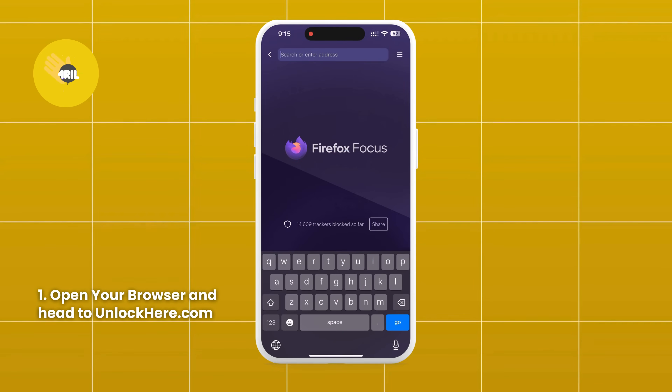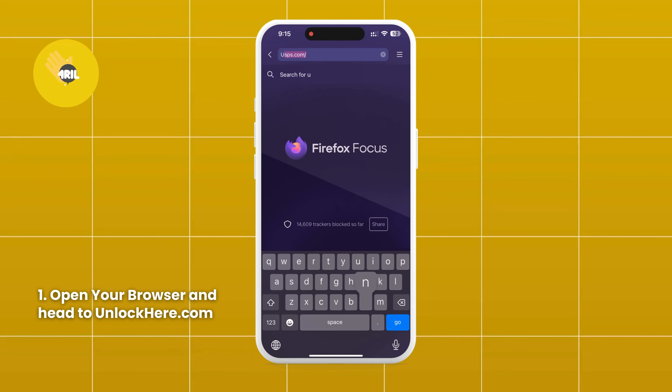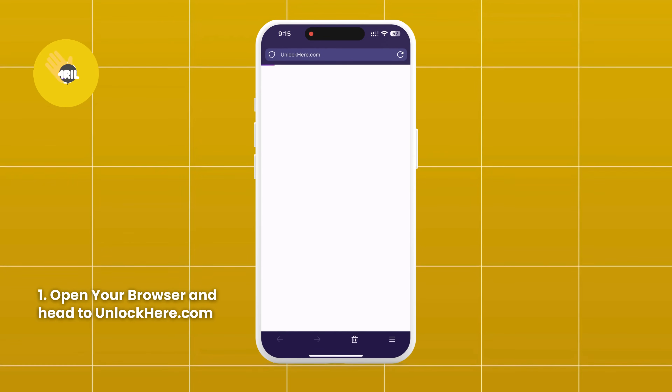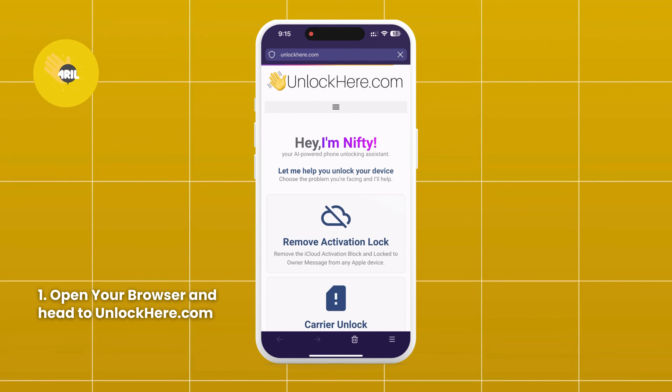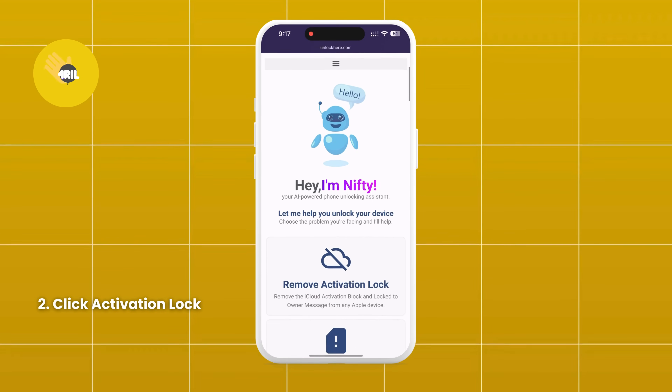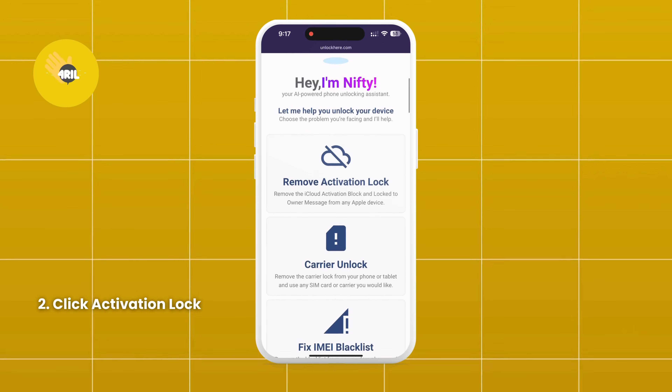First, open your browser on your phone or computer and go to unlockhere.com. This site features an AI assistant that helps you unlock any mobile phone restriction. Once you're there, let Nifty, the AI bot, know you need an iCloud unlock by clicking on Activation Lock.